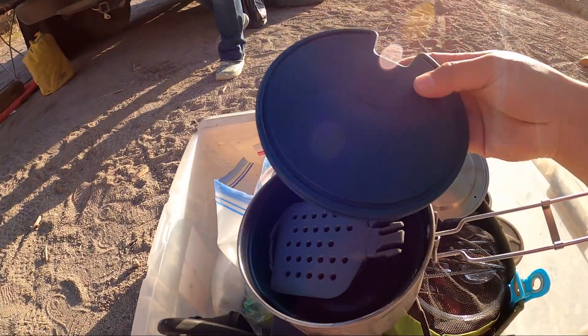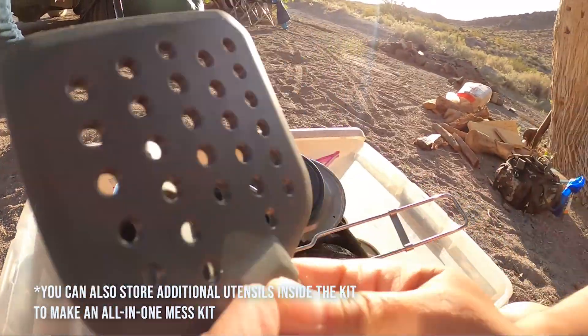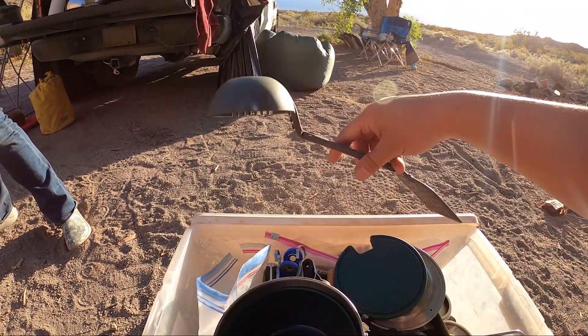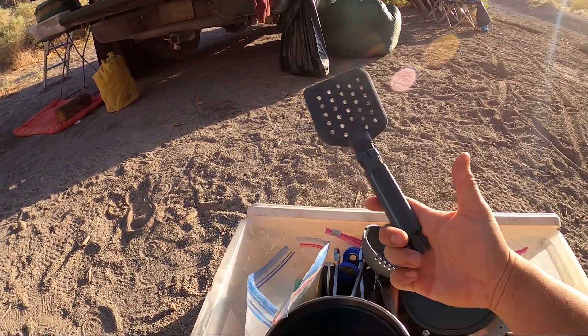So inside you have these bowl lids and then inside here you've got these spatulas. Let me just put these together. You've got your spatula and your ladle like that, and you can always take one off if you're not planning on using the ladle. Essentially it can cook food just like that.